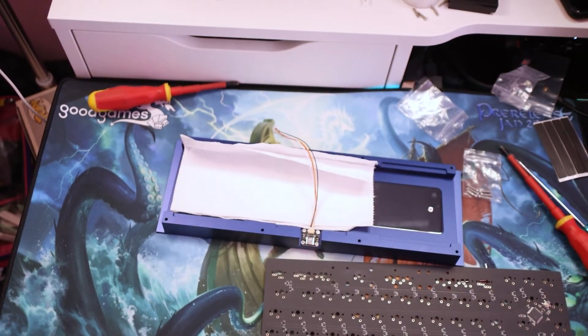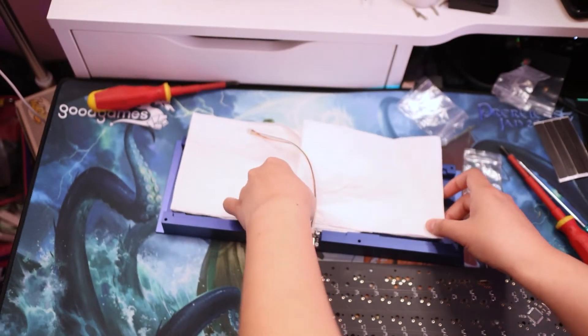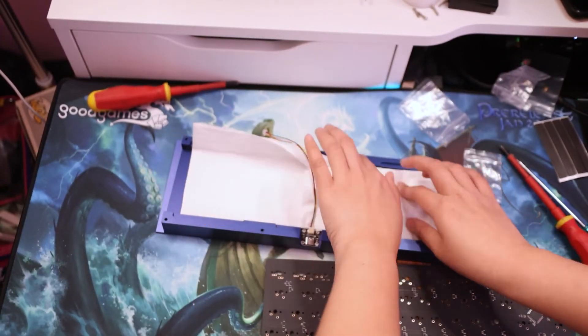Just putting the tissue there so the PCB doesn't slip too much. Also, the PCB is soldered, not hot-swapped, so I'll have to get that serviced at some point if I really want to use it as a daily driver.